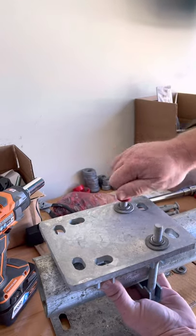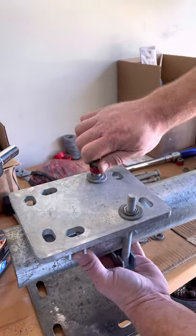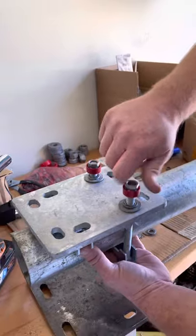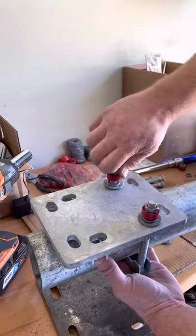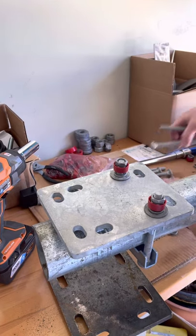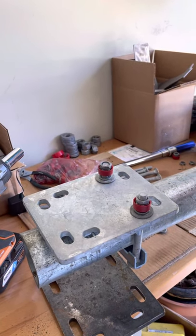With u-bolts, you cannot determine the tension on either side, because the u-bolt is one piece of continuous steel threaded on each end and it doesn't measure tension. These carriage bolts will measure the tension at 50 foot-pounds, which with a standard hot-dip galvanized carriage bolt is 12,000 pounds.